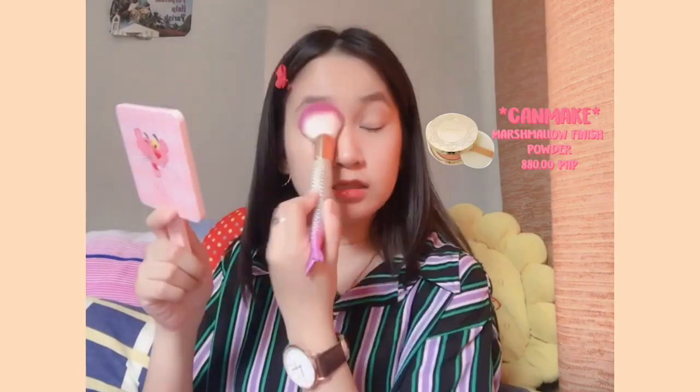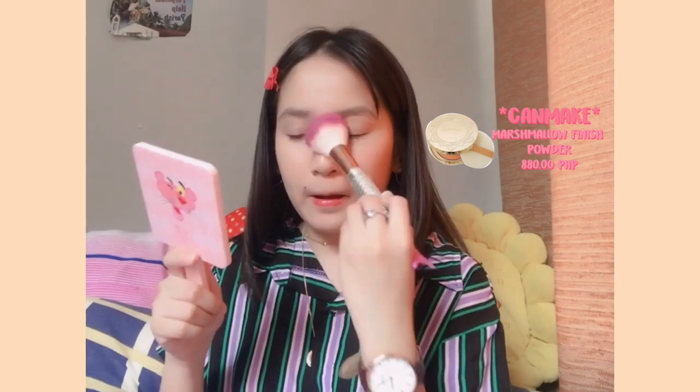I forgot to apply lip balm, so I'm going to use the Stay-On Balm Rouge as my lip balm. Next I'm going to apply the Canmake Marshmallow Finish Powder. I also have the Canmake Transparent Finish Powder, but I think I'll just use this one. Since we're going for a dewy finish, I'm not going to apply this all over my face — just in some parts, especially in this area, because it will make you look like you have a flawless face. That's my tip!